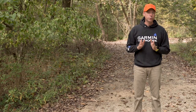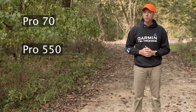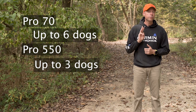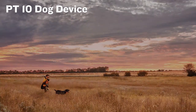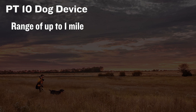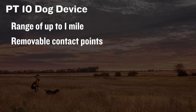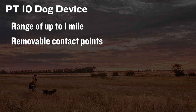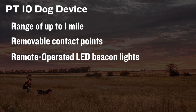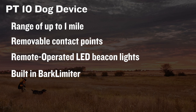For those of you who have the tried-and-true tube-shaped Pro 70 and Pro 550 handhelds, you'll want the PT10 collar. You can train up to six dogs with a Pro 70 handheld and up to three dogs with a Pro 550. With a range of up to one mile, the PT10 is designed to withstand all the blows, bumps, and sloppy conditions of training and hunting. It comes with two different lengths of removable, stainless, insulated contact points for reliable performance in wet conditions and extended comfort for the dog. It also has remote-operated LED beacon lights for low-light conditions, and the built-in bark limiter makes for a quieter kennel.